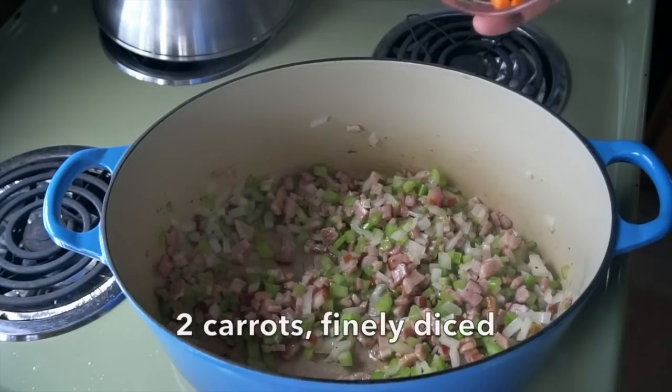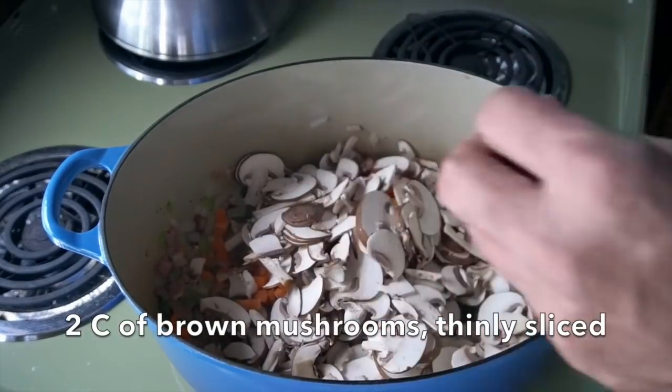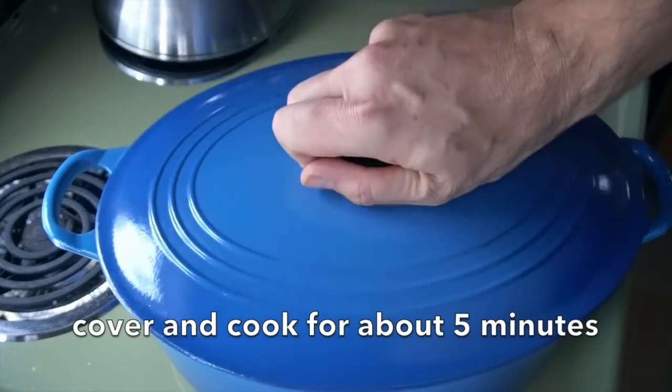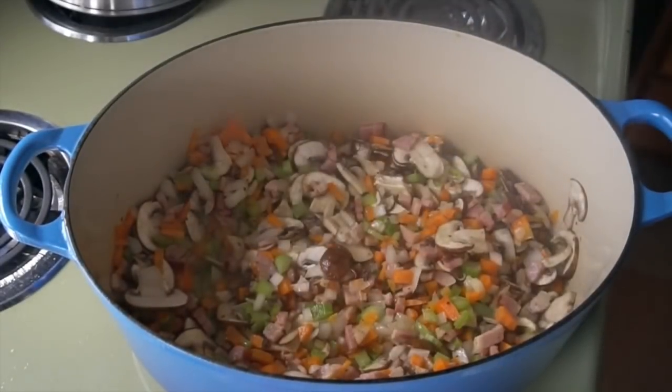Now we're going to add some more veggie flavors: two carrots, finely diced, as well as two cups of brown mushrooms, very thinly sliced. Those two vegetables go in. We give the pot a stir and cook it for about five minutes. Now you take your lid off — things are looking good.